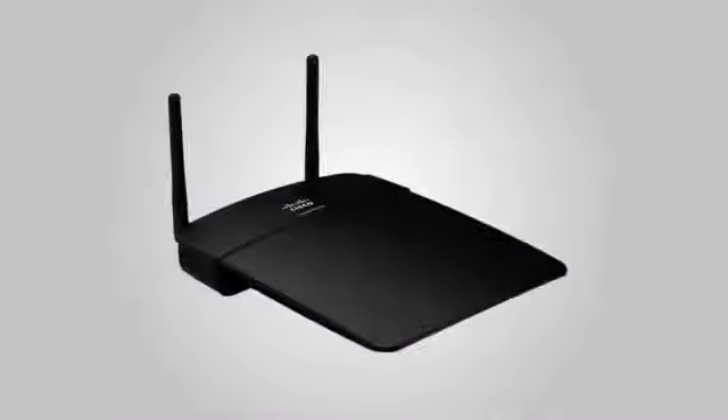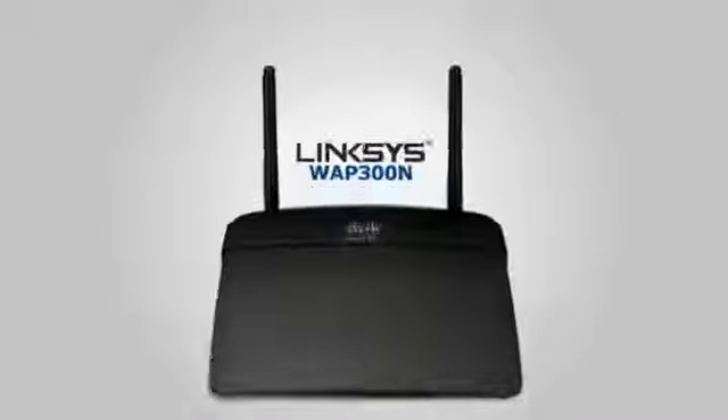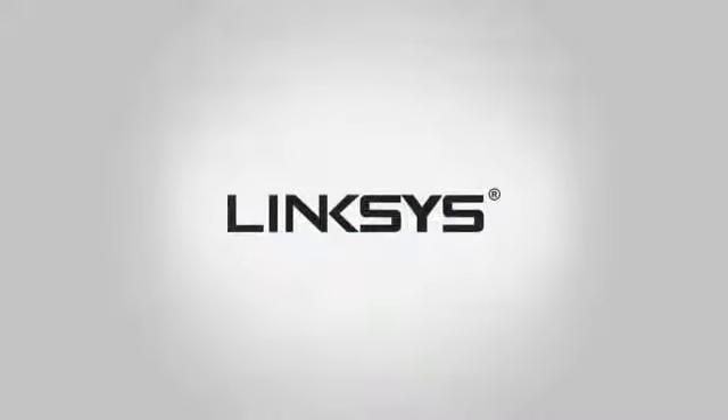If you want to know more about configuring your Linksys devices, or if you have further questions, check out our other videos.